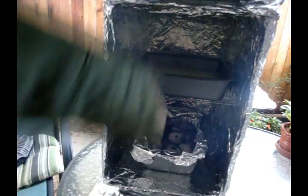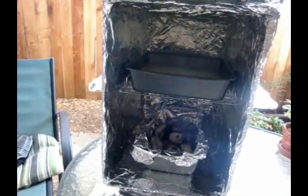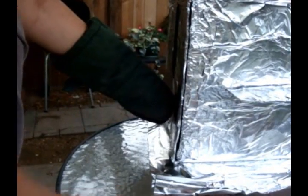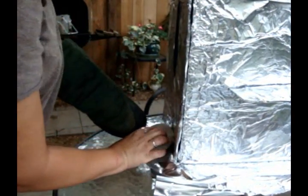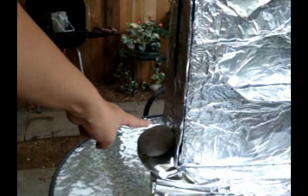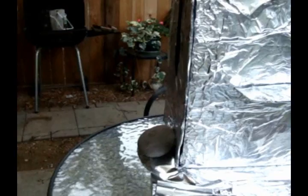Now you can see we've got the coals on the bottom and the pan with the cake mix on top. Now we're going to close the door just like this. If you remember, there's a gap where the air wants to come in — we want to close that up during cooking. We want to minimize that gap; we don't want to cut out all oxygen, but we do want to minimize it. So we simply put a stone there, and there it is.